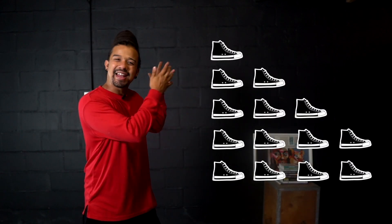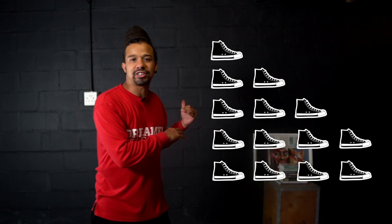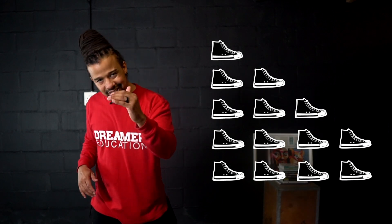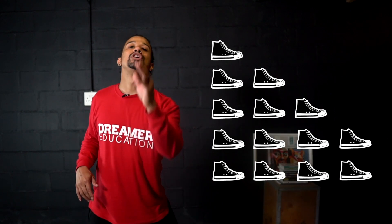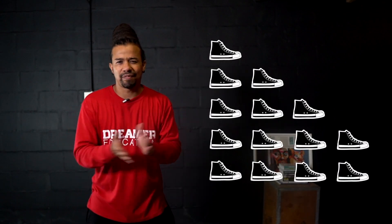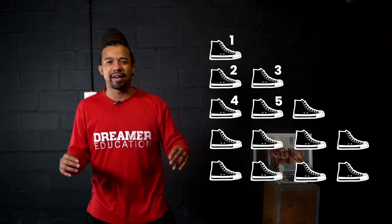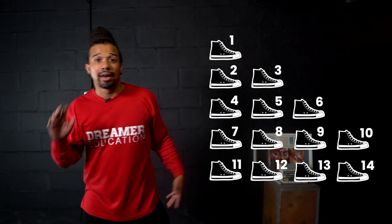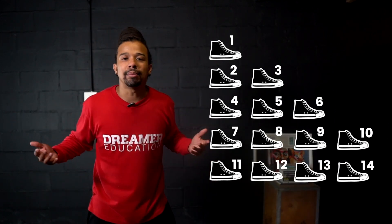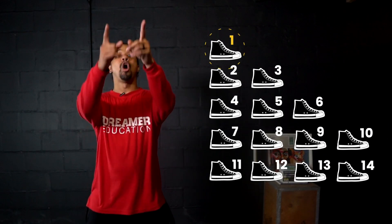On my left you'll see a number of tackies. Again, answer two questions: how many tackies do you count, and from which number did you start counting? Let's count together — in five, six, seven, go — 1, 2, 3, 4, 5, 6, 7, 8, 9, 10, 11, 12, 13, 14. And the second question — we started counting from the number 1.